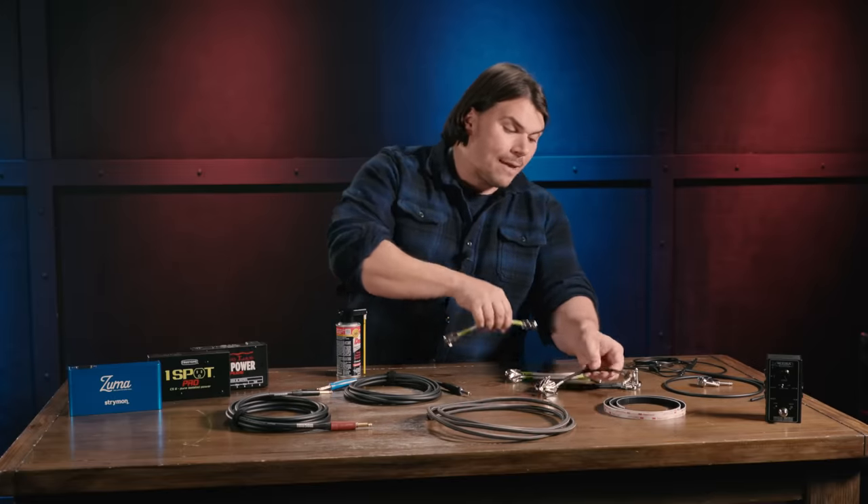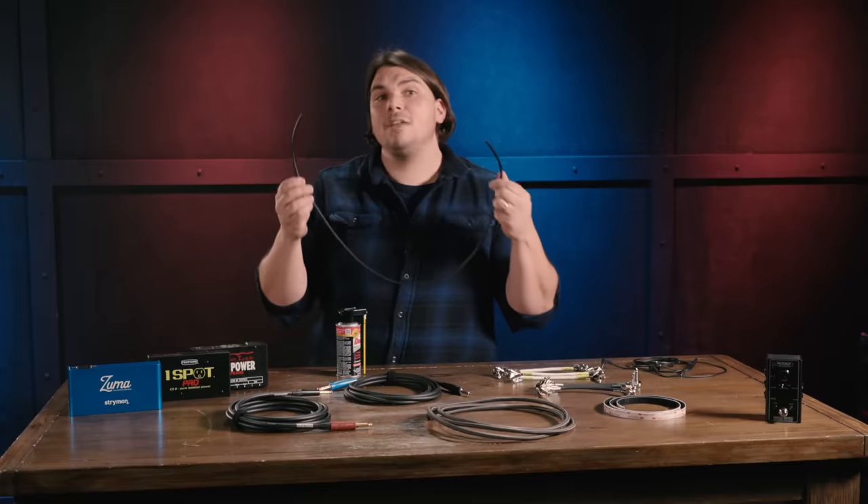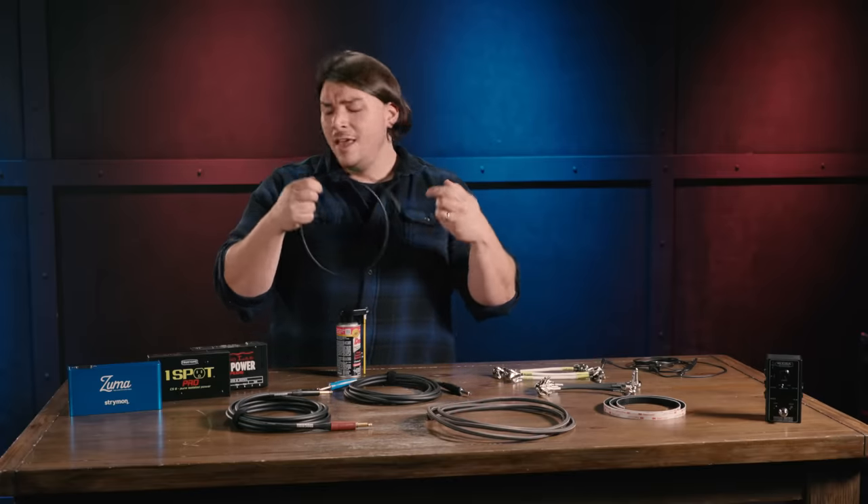If you're extra ambitious and want to save a little money and have a decent hand at soldering, you can buy really high-quality bulk materials at a very inexpensive price. Sweetwater sells one of my favorite cables of all time — the Mogami 2524, which is a great interconnect cable. They also sell a bunch of different types of plugs from tons of manufacturers, from Neutrik to Switchcraft to Lava and Proko and many more. You can choose your favorite angle — right angle or pancake — solder it right to the 2524 and get a boutique-quality patch cable for almost no money at all.